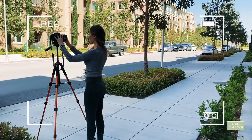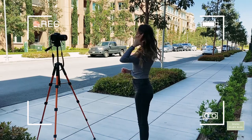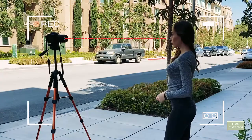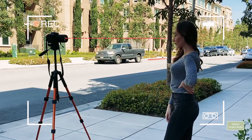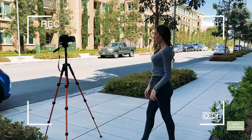Tip number one: angle the camera from below. Set up your tripod lower, or ask the person taking your photo if they can bend down so the camera is at your eye level or below. When the camera captures you at your eye level, people will perceive you at eye level.